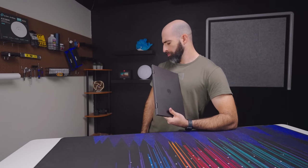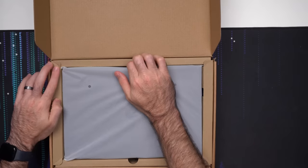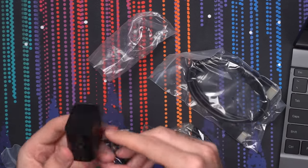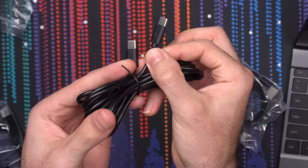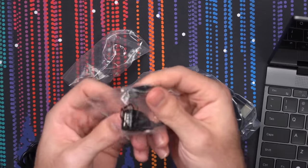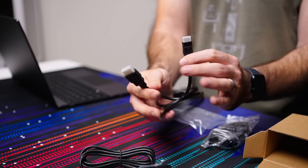Honestly, better I/O than I've seen on some actual laptops. The device comes in at 2.6 pounds, so it still feels like a laptop, albeit a slim and light one, being only 4.9 millimeters thick. In the box, you get the device itself, an 18-watt USB-C charger, a regular USB-C cable, another USB-C cable with a right-angle connector, a USB-C to USB-A adapter, and a mini HDMI to HDMI cable.